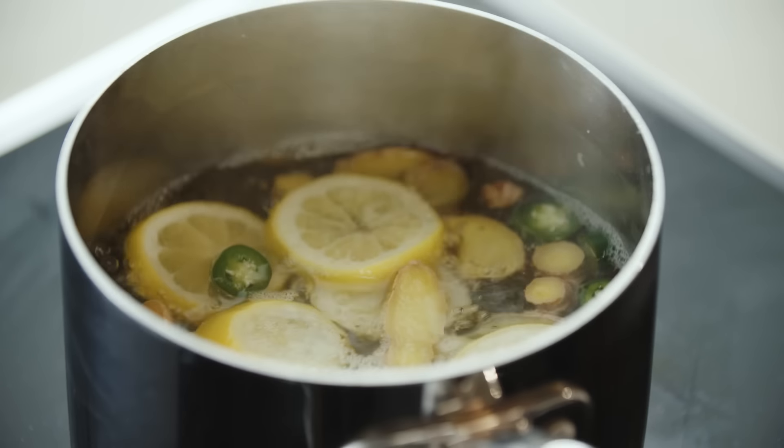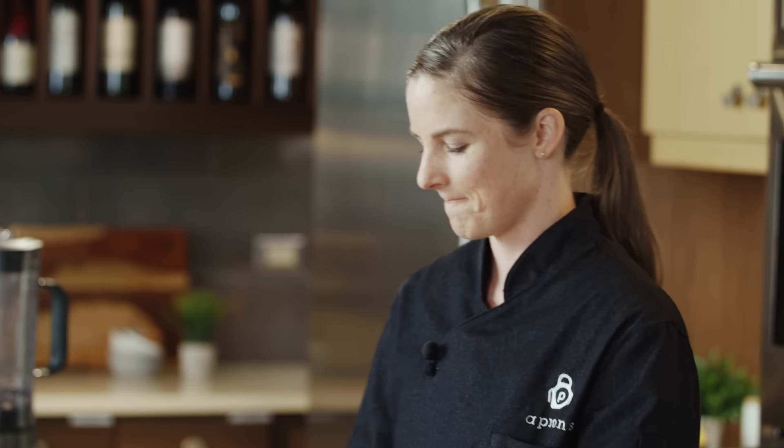It looks like we came to a full boil after five minutes. Our sugar and salt have dissolved and all of our aromatics have infused the water with a lot of flavor — you can really smell the ginger and the lemon. We're going to add this into two pounds of ice so we cool down the brine, that way we are not cooking the protein item, just flavoring it. Place the lid on top and let this sit for four hours or overnight.